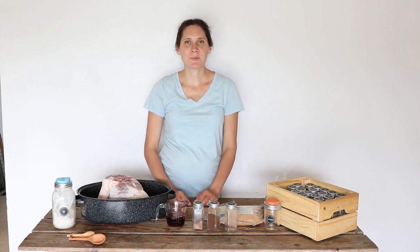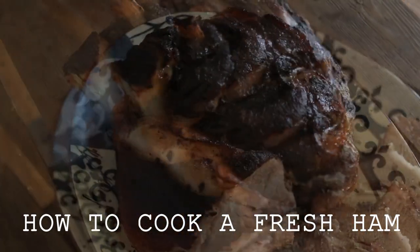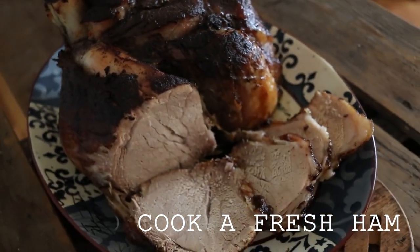Hi everyone, it's Marissa from BumblebeeApothecary.com, and today I'd like to show you how I make a roasted fresh ham.